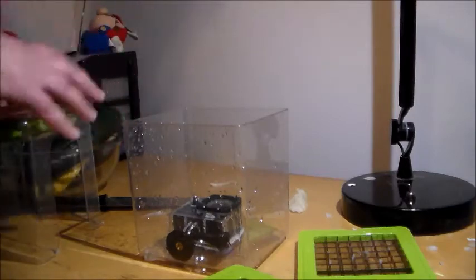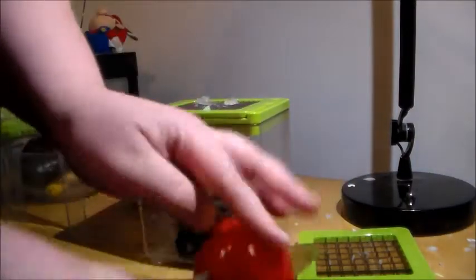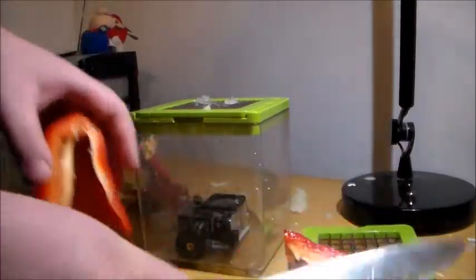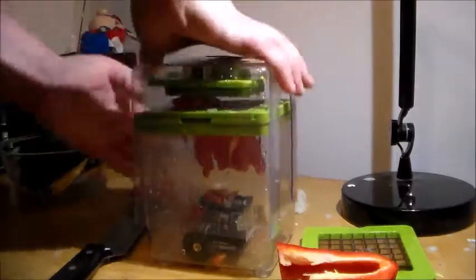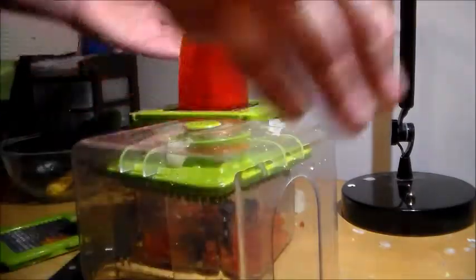Now let's try a red pepper. Cut the end off. Well, that worked pretty good. Try it with the big setting now.